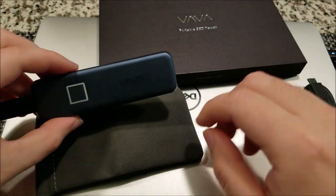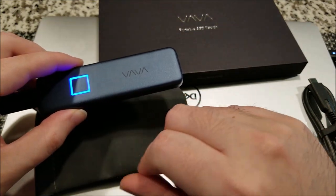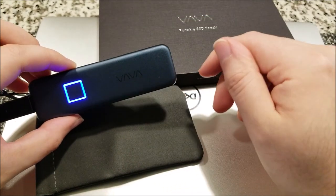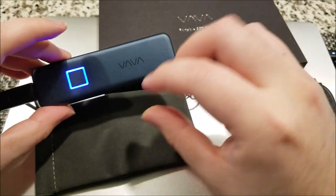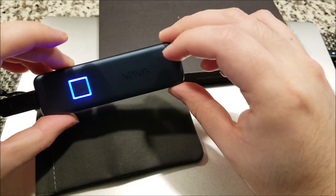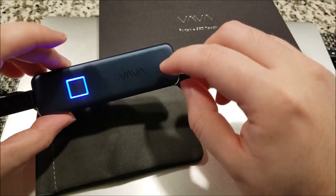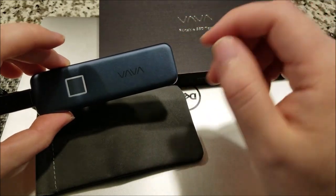They must be using a capacitive fingerprint sensor, similar to what modern smartphones use — it's really thin. One cool thing I noticed: if you flip the logo upside down, it still says the same thing. That's actually pretty cool.